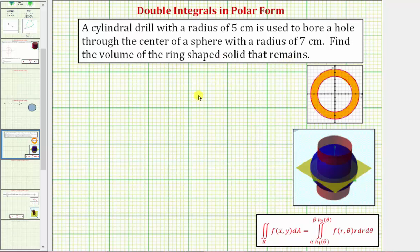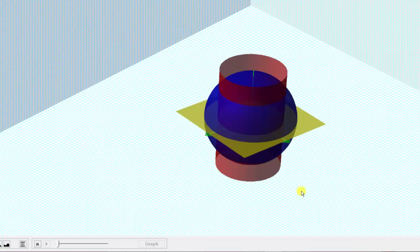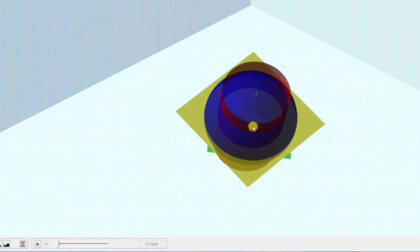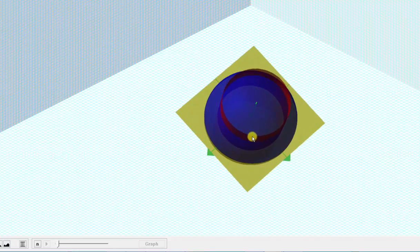Let's first look at this graphically. If we graph the sphere where the center is at the origin, it would be graphed here in blue. The sphere has a radius of seven centimeters. If we drill through the center with a drill bit that has a radius of five centimeters, we would remove the volume inside the red cylinder that has a radius of five centimeters.